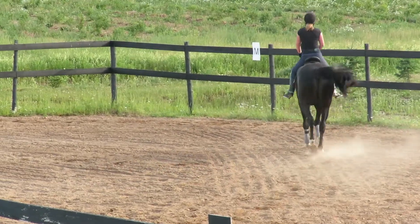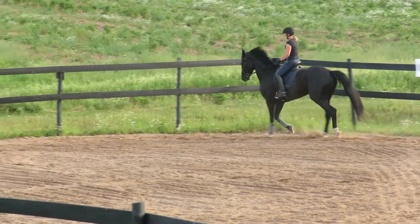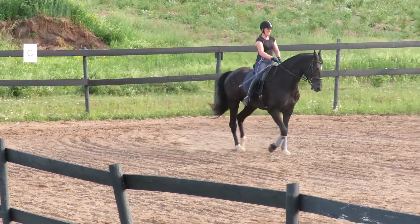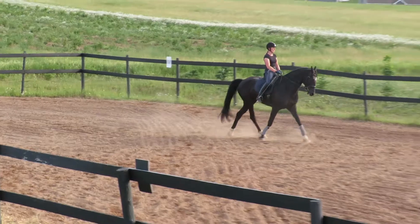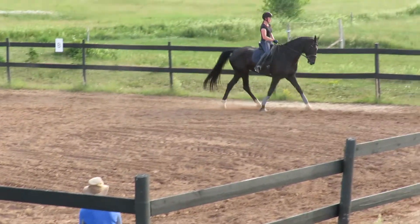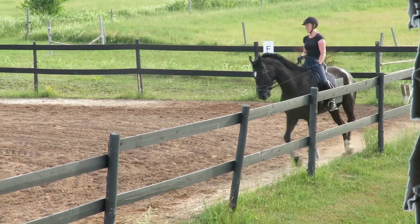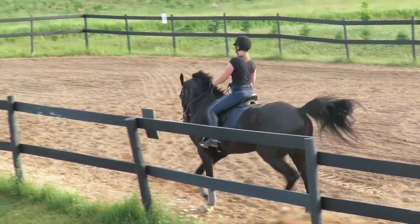Bring the shoulders to the left. Super. Tap left. Good boy. And back out on 20 meter circle. Good boy. Tap left. Down, up. Smaller. Take the sink. Elbows back. Elastically.